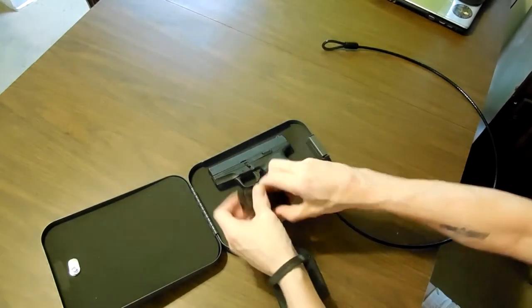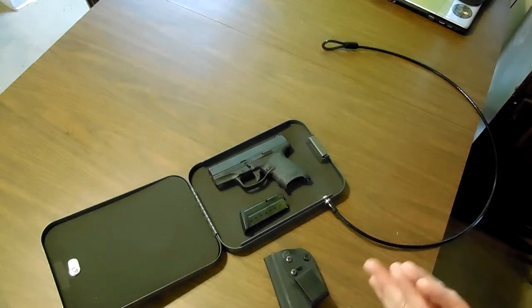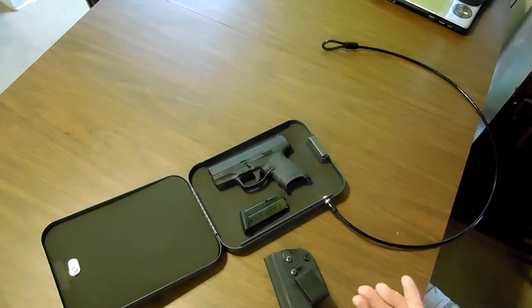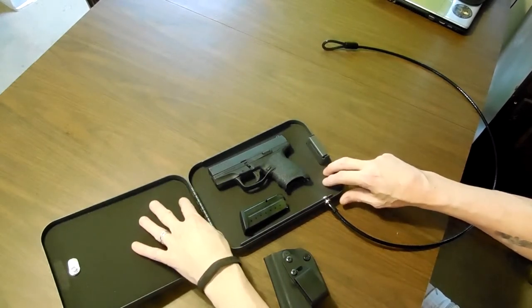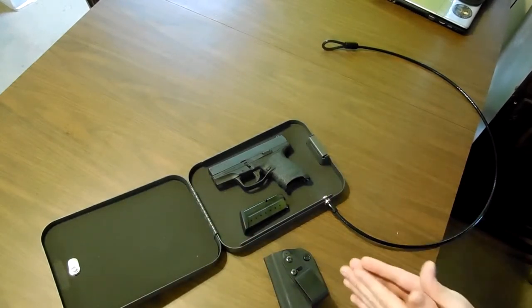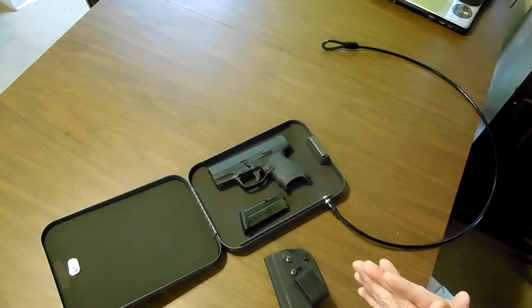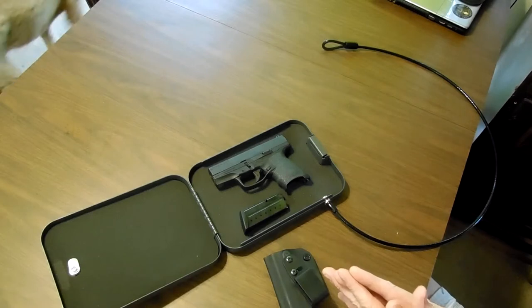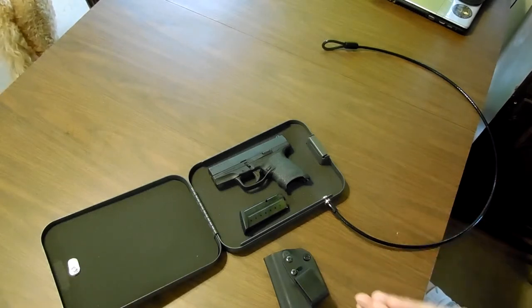If you want to leave your rig like that outside of a holster, that's up to you. It's got this nice foam rubber that seems to be thick enough — it holds in there. I've tried to rattle it and it doesn't rattle. But 20 bucks gives me a little peace of mind. Well worth it. So thank you, YouTube.